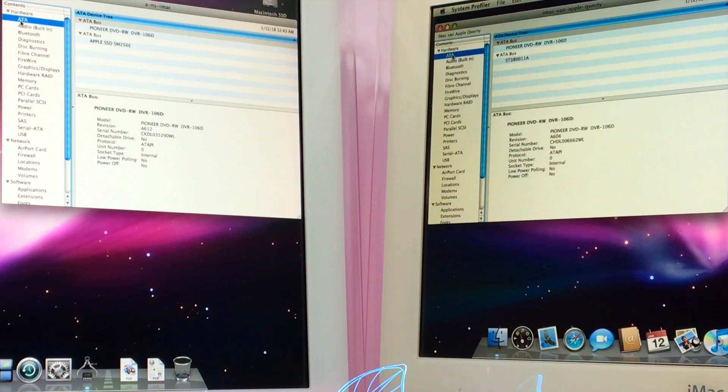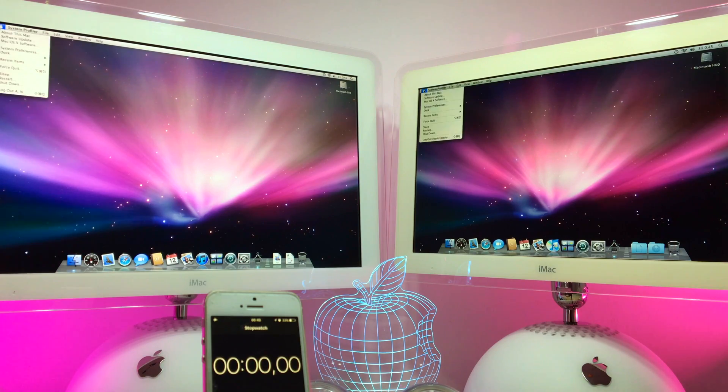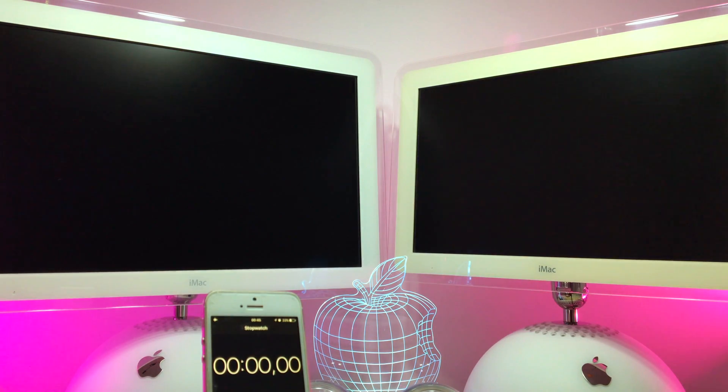Now I will show you all the specs — we have here the same DVD SuperDrives, and we have the Apple SSD installed in the upgraded model. The GPUs are also the same, only we have more pixels because the screen is bigger. The memory is also upgraded — we have 2 GB here. The other specs are all the same: same network and same network card. So let's see which one will be first and if we have benefits after the upgrade.